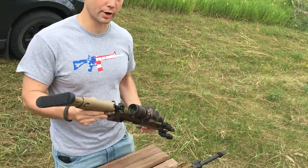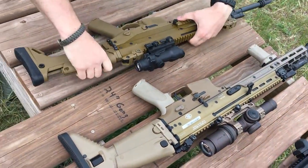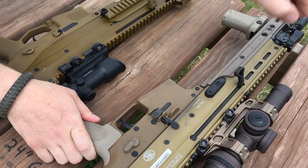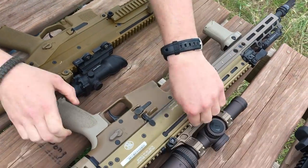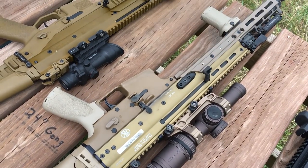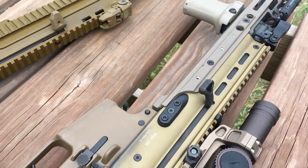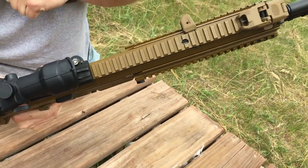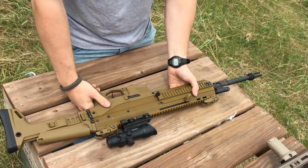The next point is the charging handle. The SCAR's charging handle is straight, so it sticks out and catches on whatever optic you're running - you have to upgrade to get one canted down. On the ACR, it comes standard already angled down and out of the way, and it also doesn't reciprocate.